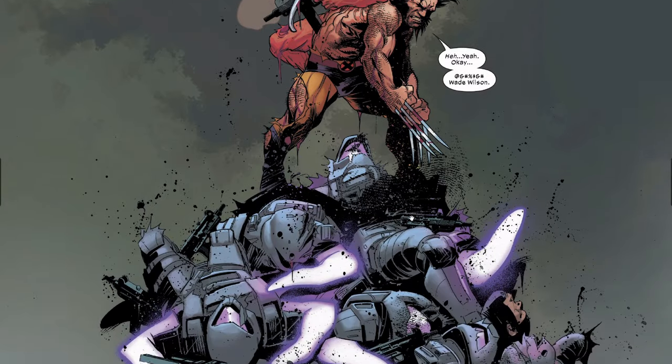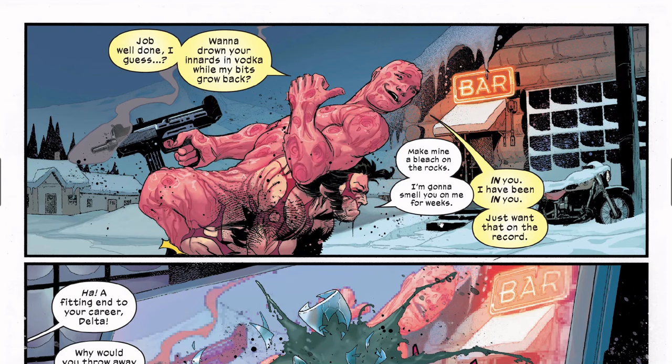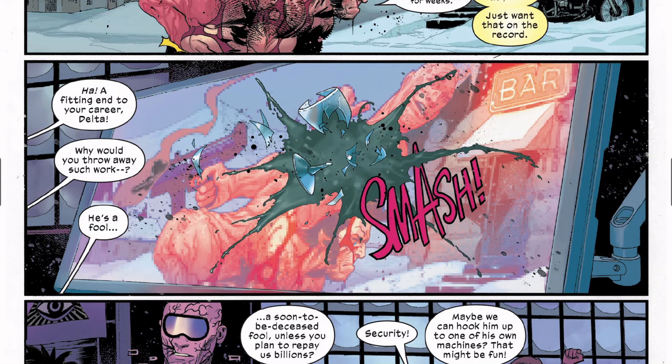Deadpool uses a bone to put his rib back, and tells Wolverine 'figured you'd want it back where I found it.' Deadpool says 'job well done — I guess when I drown your innards in vodka while my bits grow back.' Wolverine says 'make mine a bleach on the rocks — I'm gonna smell you for weeks.' They throw their drinks. The observers are all turning on Delta — 'a fitting end to your career, Delta.' Delta says 'Greta, somewhere quiet please' and she teleports him.